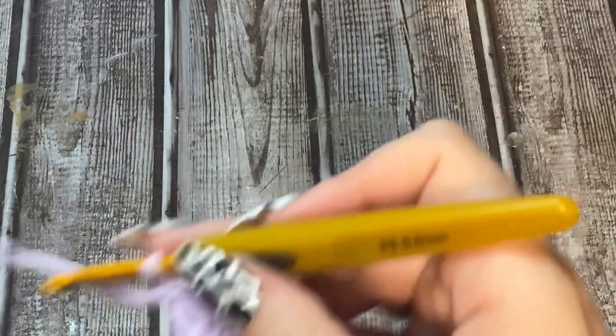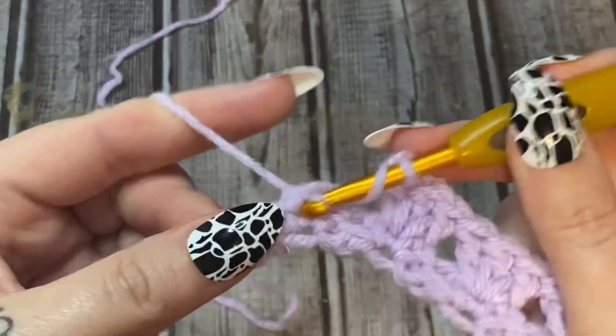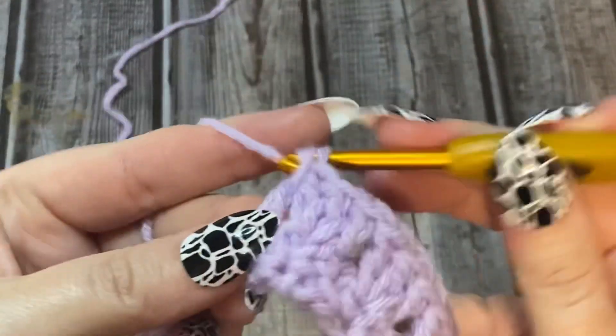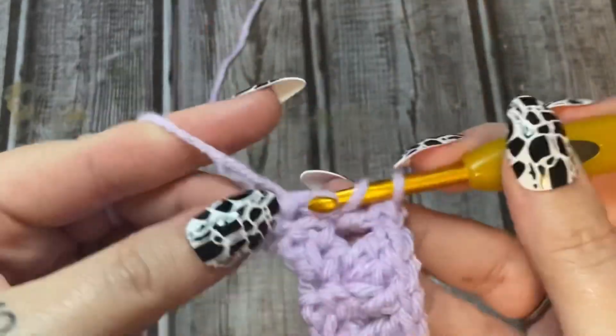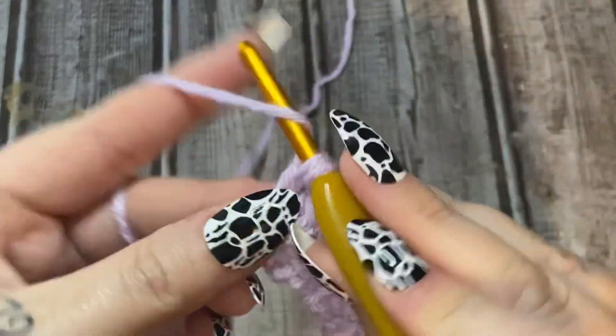We're going to do that one more time and then move along. Work three double crochets into that chain two space. Now I'm going to turn you loose and I want you to do that all the way across.